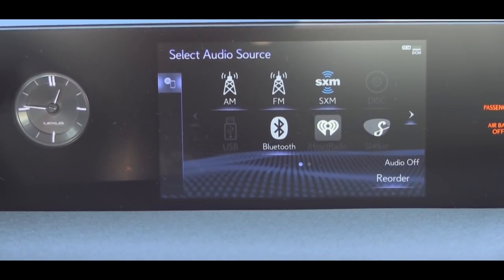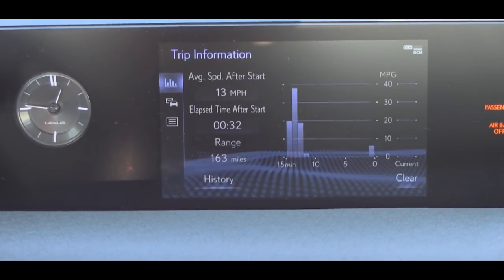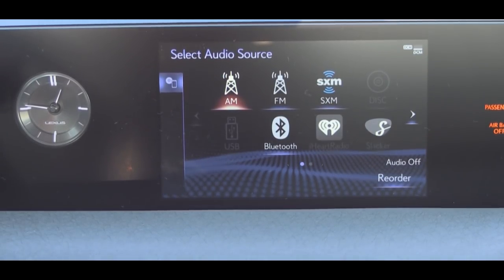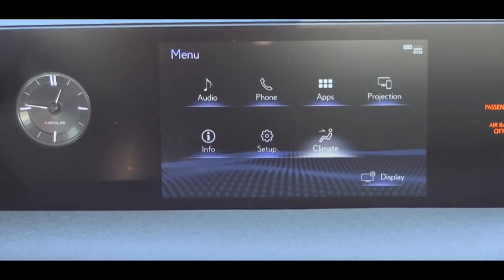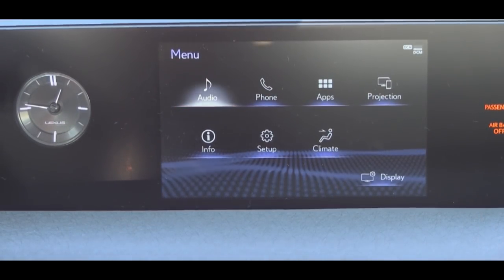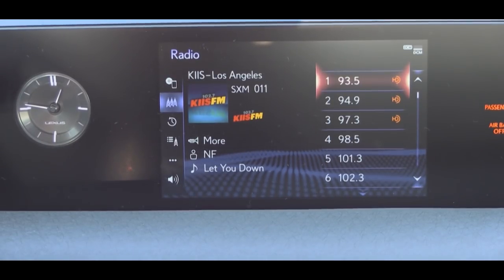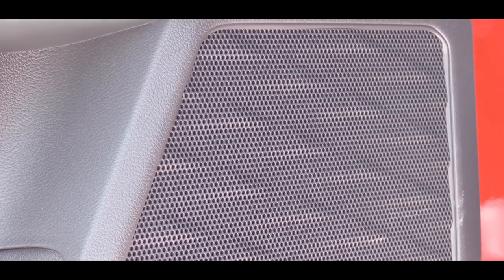The tech display starts with a standard 7-inch color screen with Bluetooth, audio streaming, Apple CarPlay, and Amazon Alexa capability. Upgrading to the navigation package at $2,200 gives you a 10.3-inch color touchscreen. The standard sound system is a Lexus six-speaker setup, with an eight-speaker option available. Testing it out — the bass was very intense for a smaller vehicle, honestly an amazing sound system, and this isn't even the Mark Levinson upgrade.